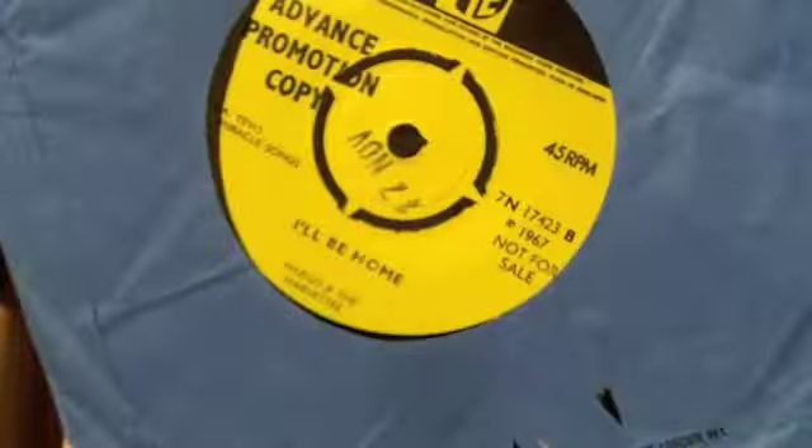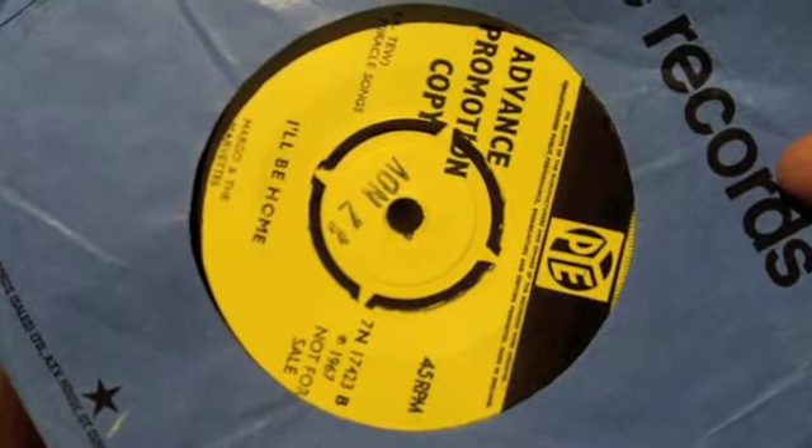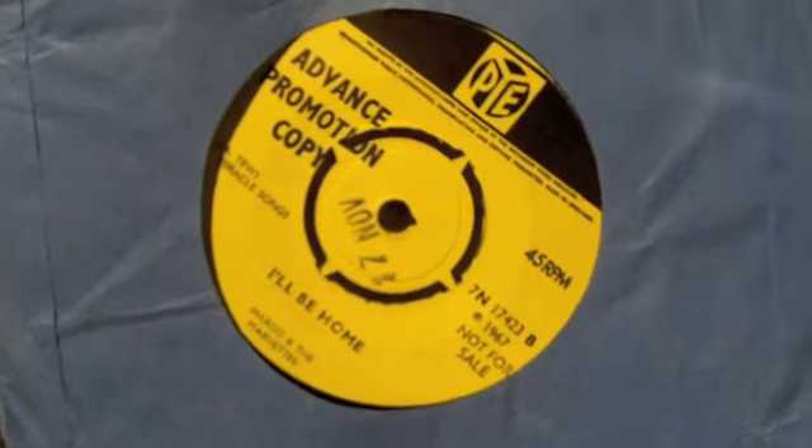Here we've got another acetate — it's an EMI Disc. Tammy St. John. Margot and the Marvettes. It's actually stamped in the centre there: 17th of November — that would be the release date. That's a Northern Soul number.